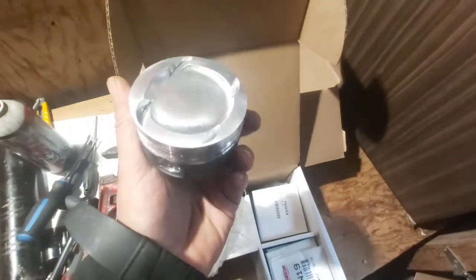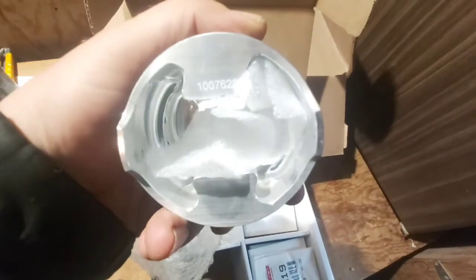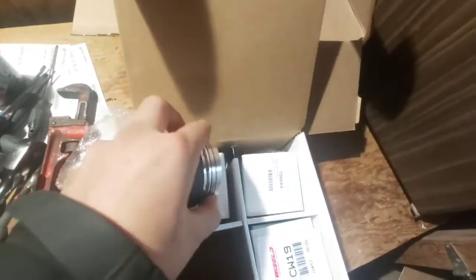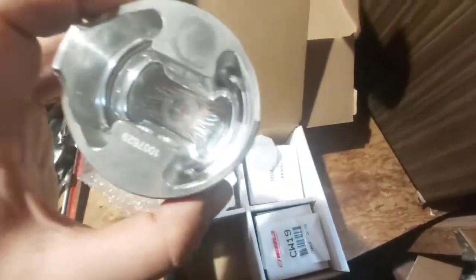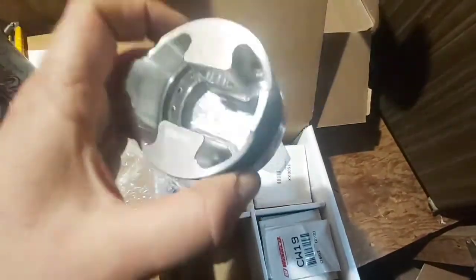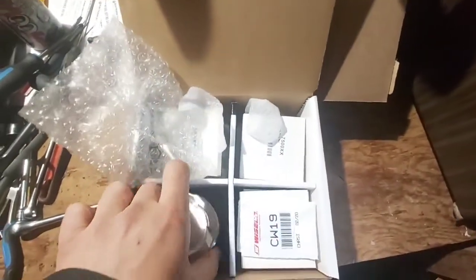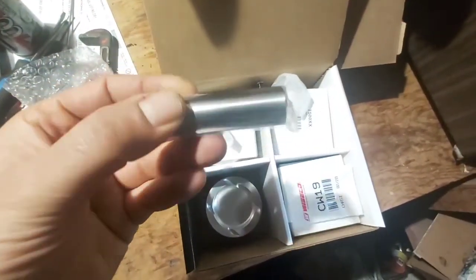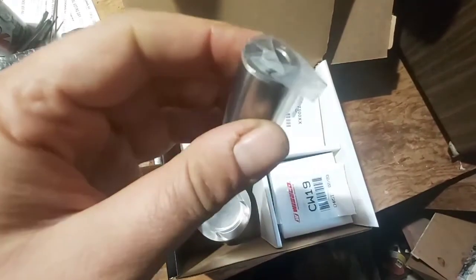Look at those — they are coated, serial number right there. You can kind of pick up a little bit of the machining work done on the CNC at the bottom there. I can't remember if these were 76 millimeter... very nice pistons. Let's take a quick look at the wrist pin.